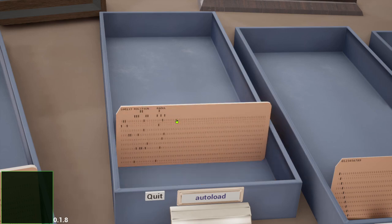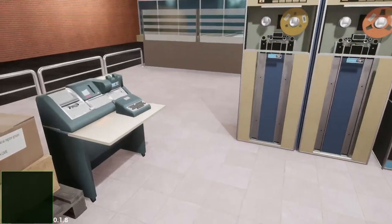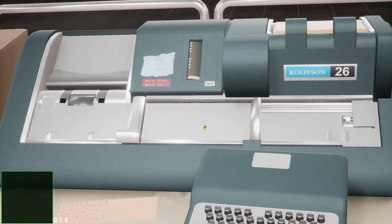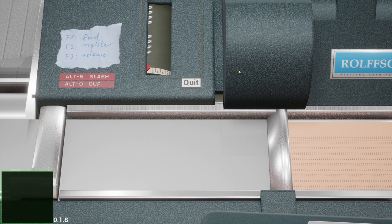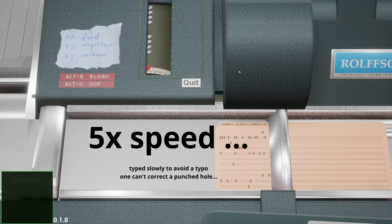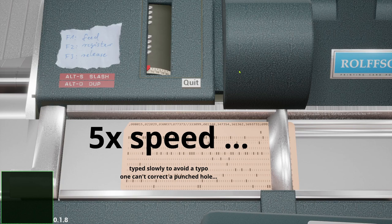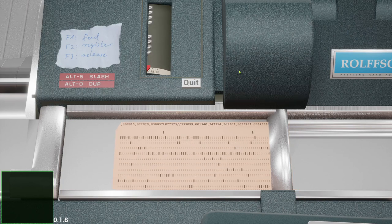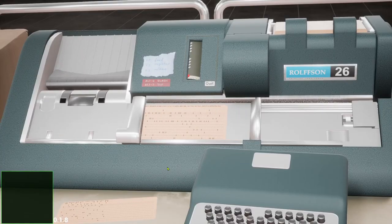So let's now punch the program card. Check if it's correct, then move it out of the card punch and grab it.